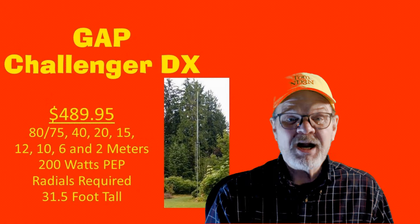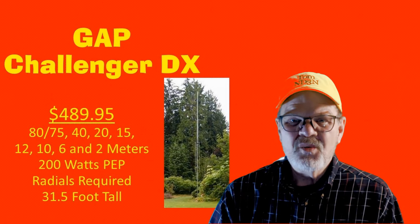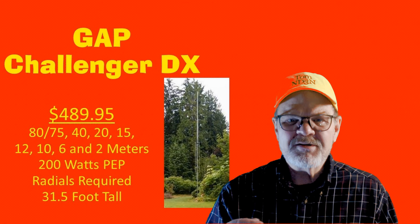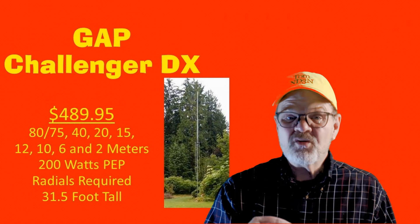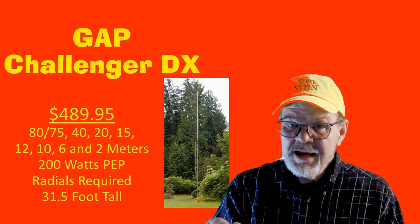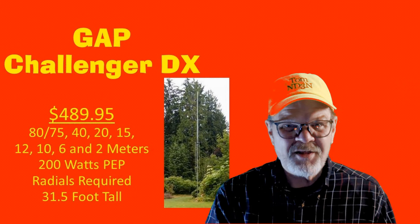Full disclosure: the GAP Challenger DX is the antenna that I use for all of my HF work, and I've worked around the world with it. It's 31.5 feet tall with a power rating of 200 watts and requires radials. As with all of the GAP antennas, it is not purely a vertical antenna — the top and bottom sections are separated by a phenolic spacer, and that's where the feed point is, making this a vertically polarized dipole. It radiates on 80/75, 40, 20, 15, 12, 10, 6, and 2 meters. Though with the judicious use of a tuner, I've made mine radiate pretty well on 30 meters. The cost is $489.95.